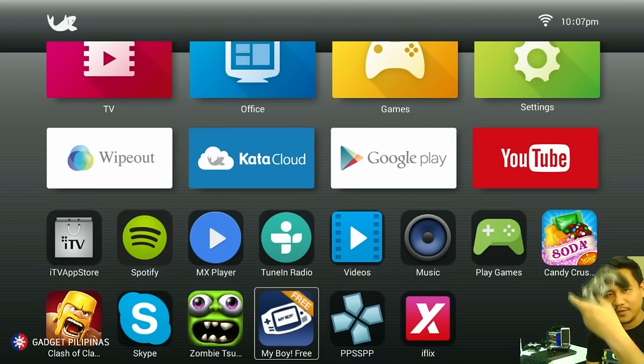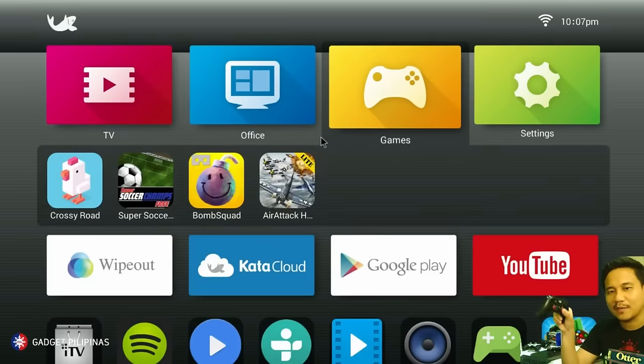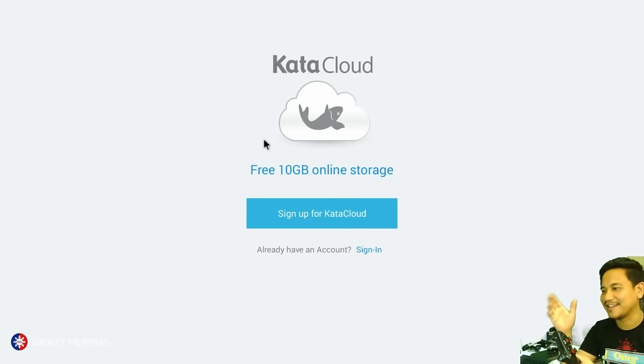If you use the controller, the rumble buttons may be used — the left one to select tabs and the right one to move the cursor on the screen. It's really nice. If I click Kata, it tells me that I can sign up for a Kata Cloud, which I'll probably do later.